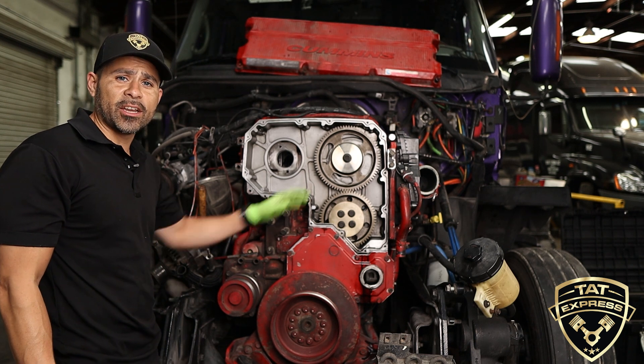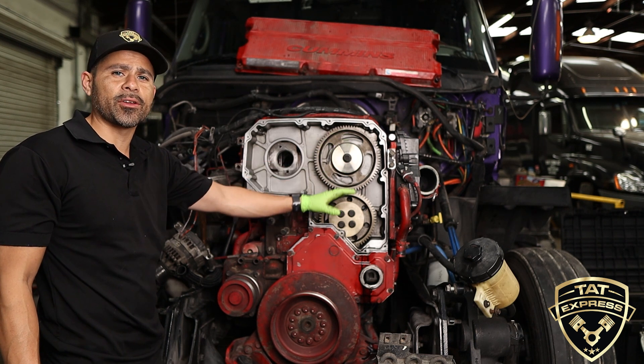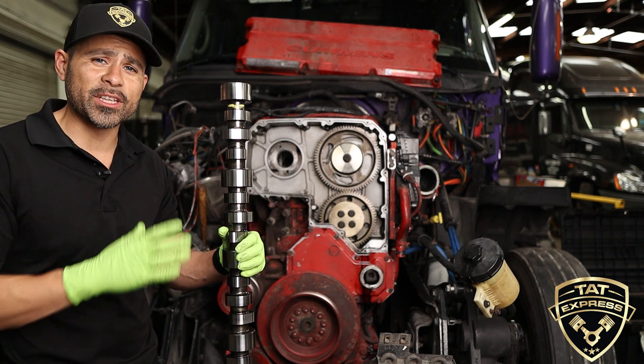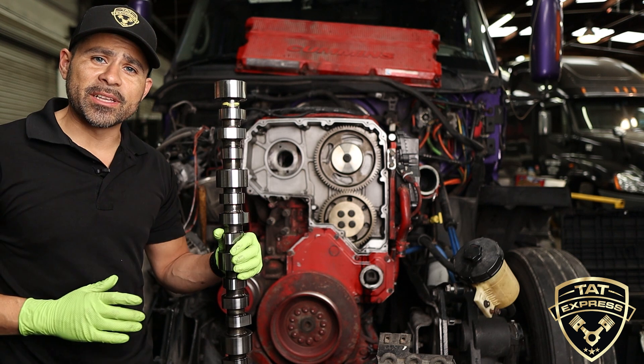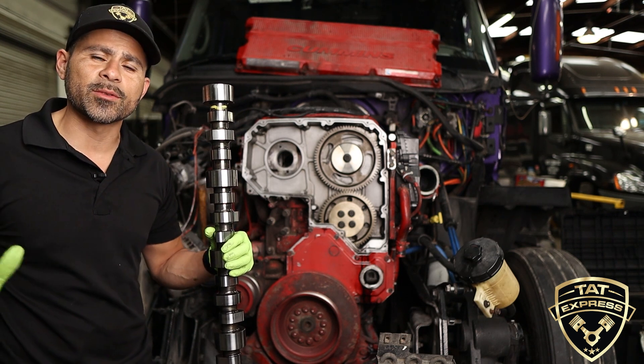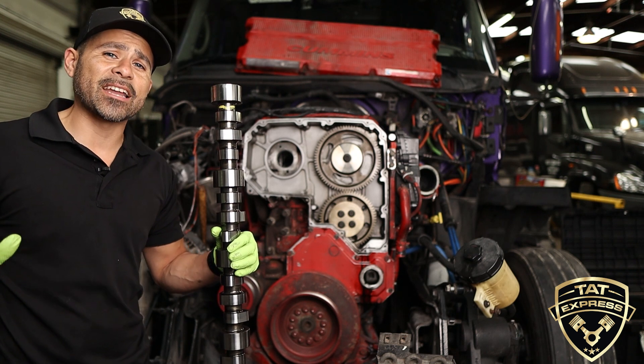The X15 is getting rid of the injector cam altogether because it's gone with a high pressure system. We're going with a new cam — this is the solution for this particular wear. The injector cam is still good, so we're going to do the adjustment and get everything ready to go. There are some other items we found, so we're going to go ahead and wrap those up while he's here.